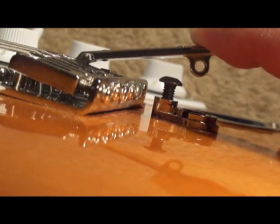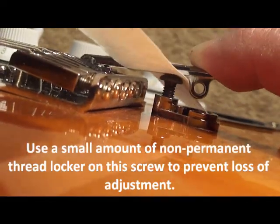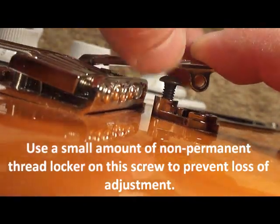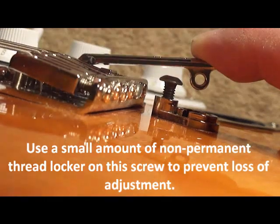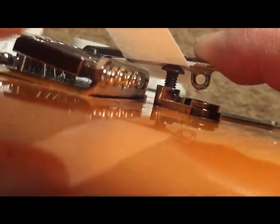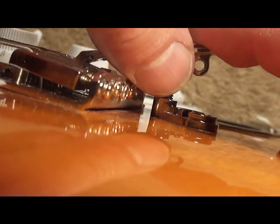Precise alignment can be gauged with a thin strip of paper. If it slides out without making any noise, it's too low. And if a full pull tears the paper, the stop screw is set too high.